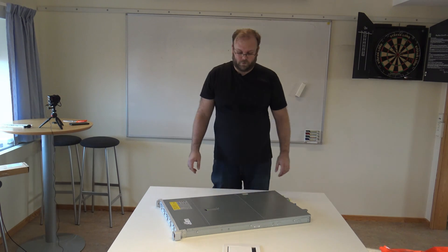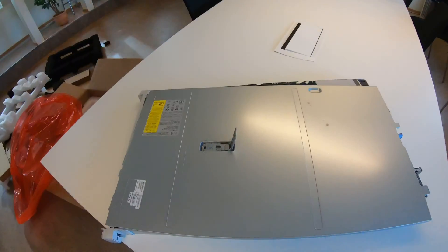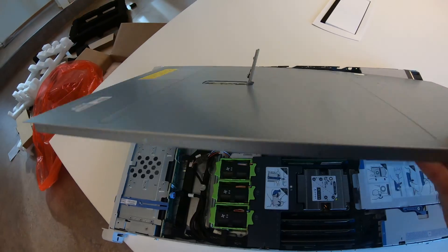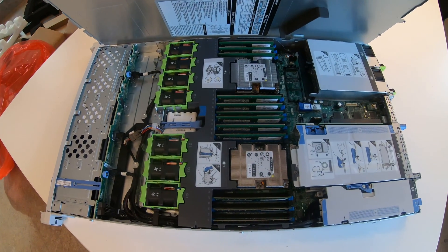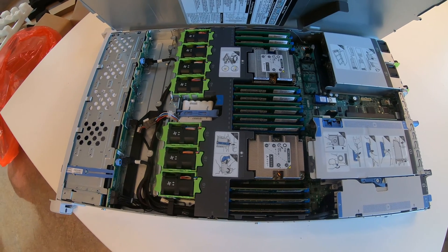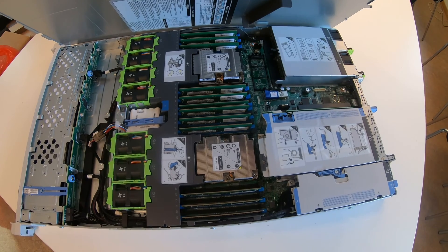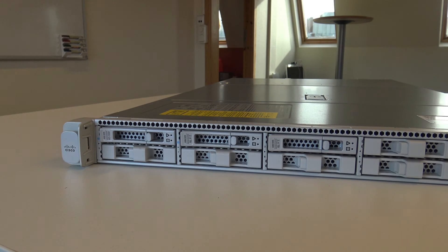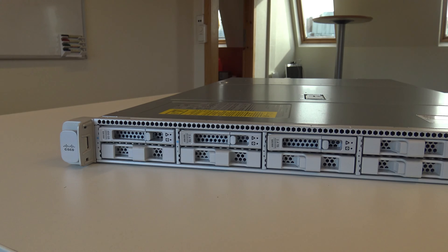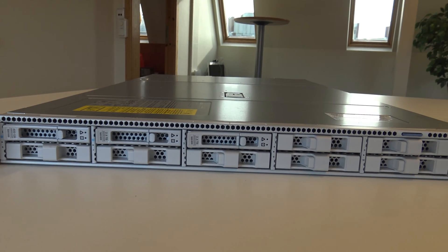So this is the server itself. You can actually unlock it here as well — I think you need the knife. So here's the open server. You can see that it's quite a lot of memory, and also with power supplies and CPUs. This one has two CPUs. So here we have the APIC L3. This is how it comes standard.